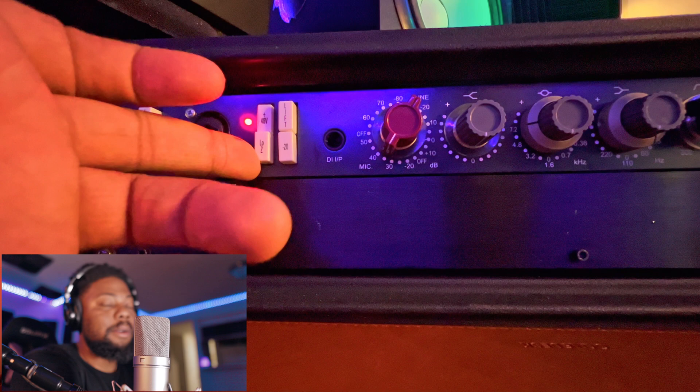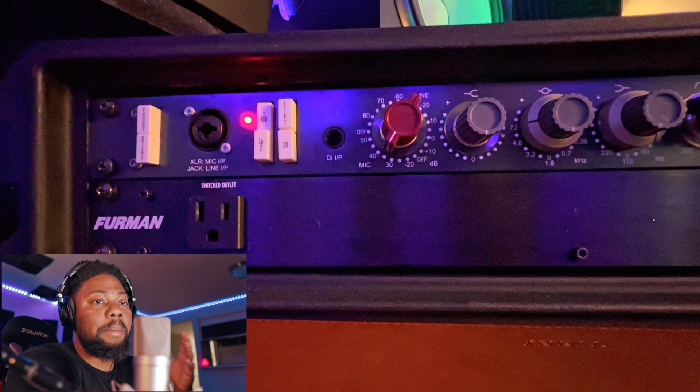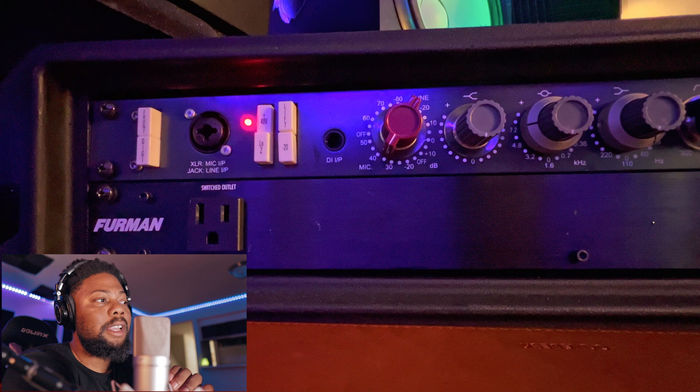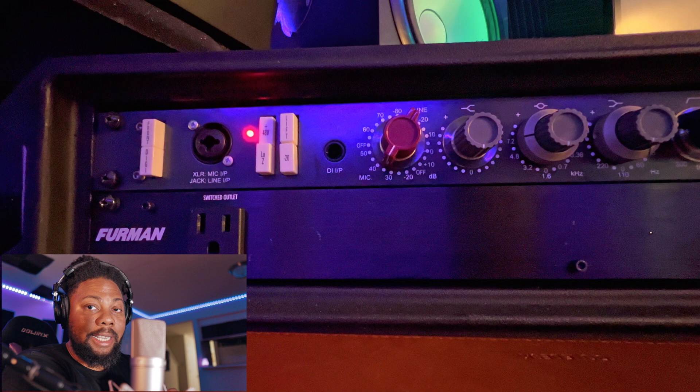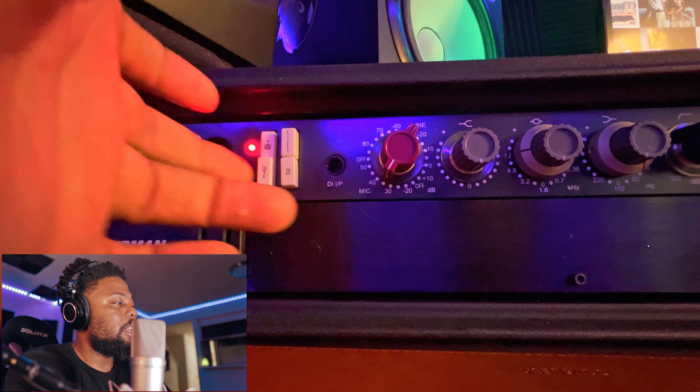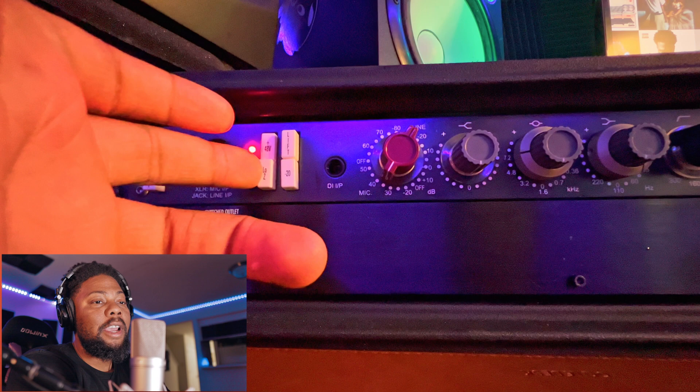The next thing I would adjust is this Low Z button right here. Basically what this does is change your impedance. Depending on what microphone you're using, you may want to use low or high impedance. This microphone — the U87 — has an impedance around 200 or 250. When you turn high impedance on, it's about 1,000 or 1,200. On Neumann's website they recommend that whatever your microphone impedance is, you want to use at least five times that. If you have a Neumann TLM 103, you want to use the low impedance setting. Because I have a U87 with a higher impedance, I'm going to turn this off and use high impedance.